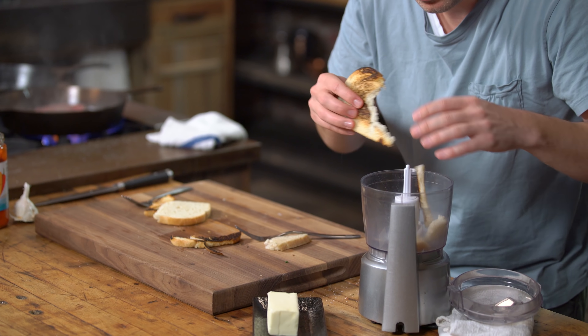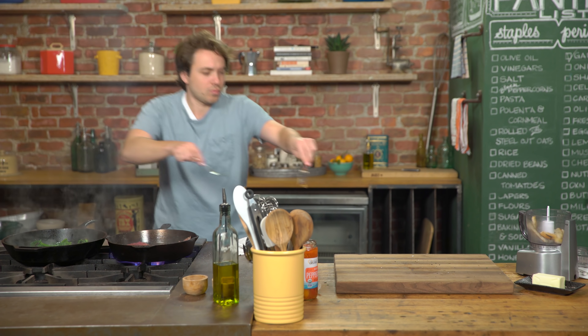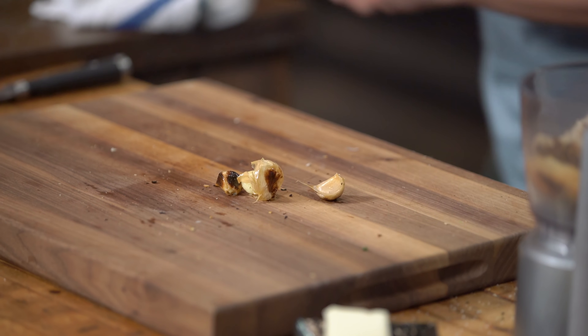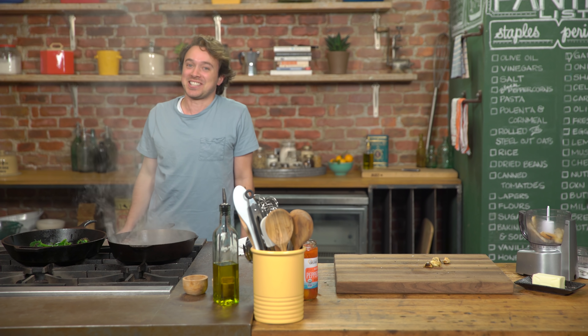Let's rip up this bread — I kind of want the burnt toasted pieces. Garlic. And the steak's ready to flip. That was very exciting for me — I hope it was exciting for you.